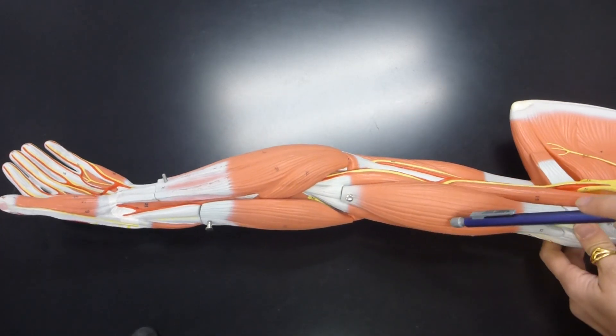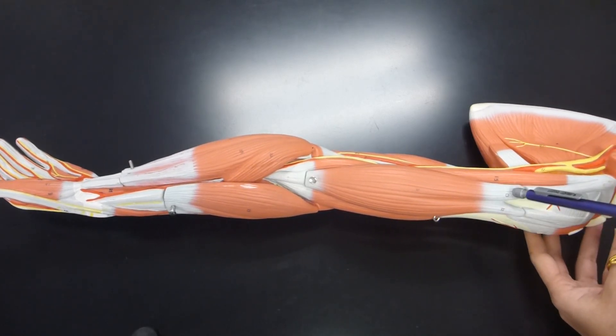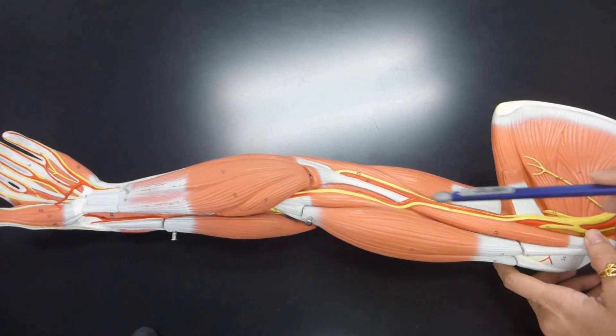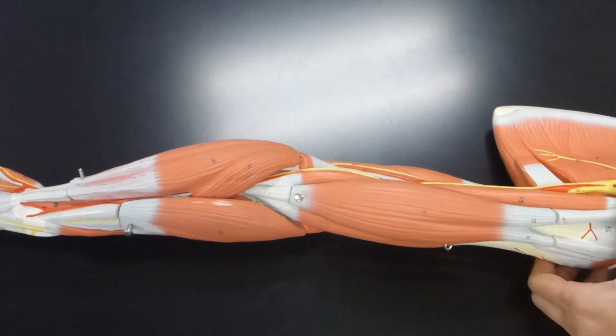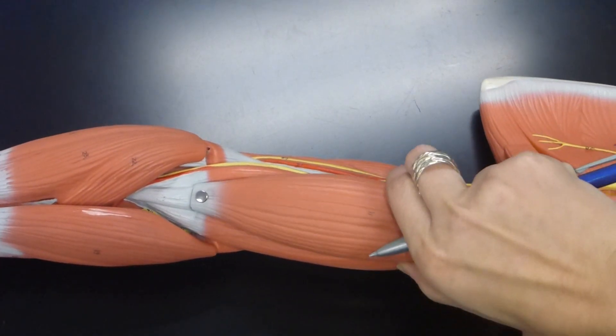The side that is lateral has the long head, so this is the long head of the biceps brachii, and then this is the short head of the biceps brachii. Underneath that would be the brachialis muscle — it is a deeper muscle, so you're able to see it when you take off the deltoid.